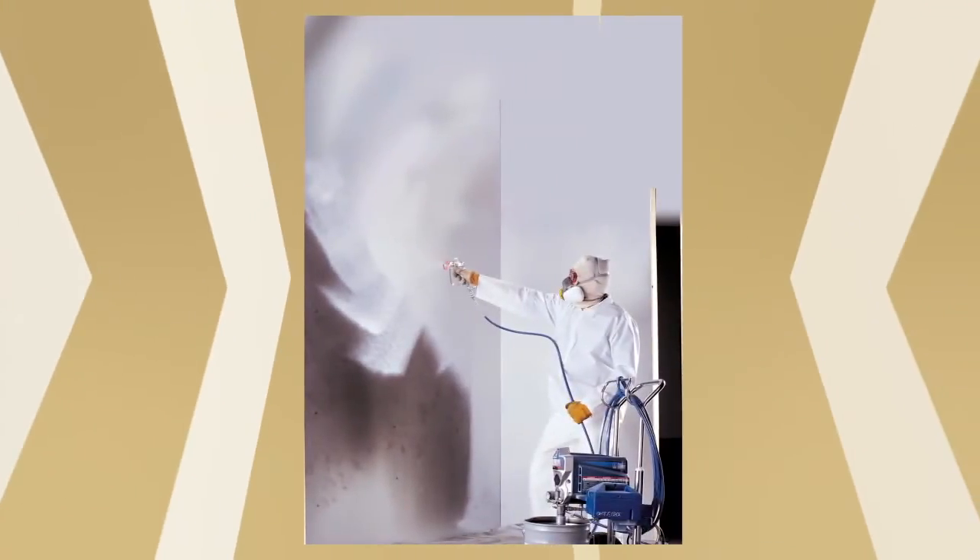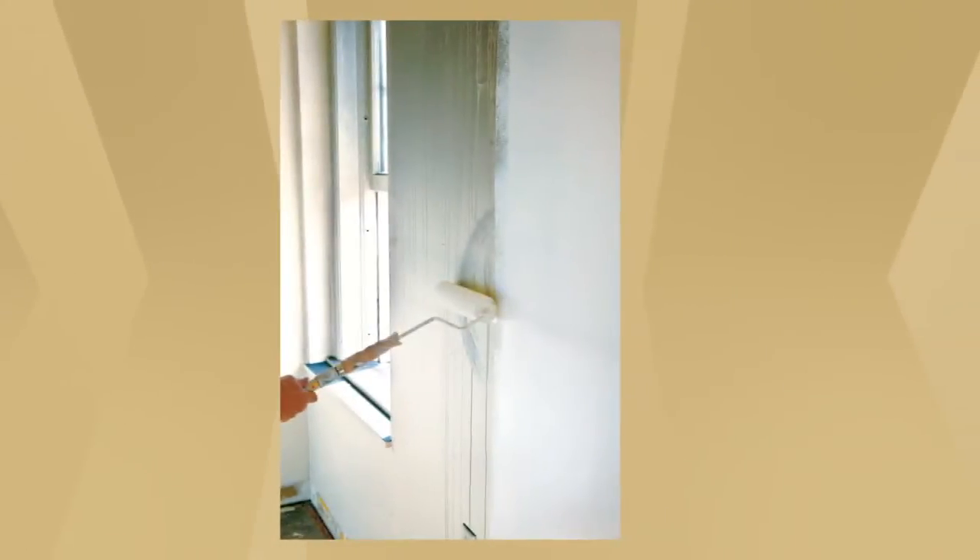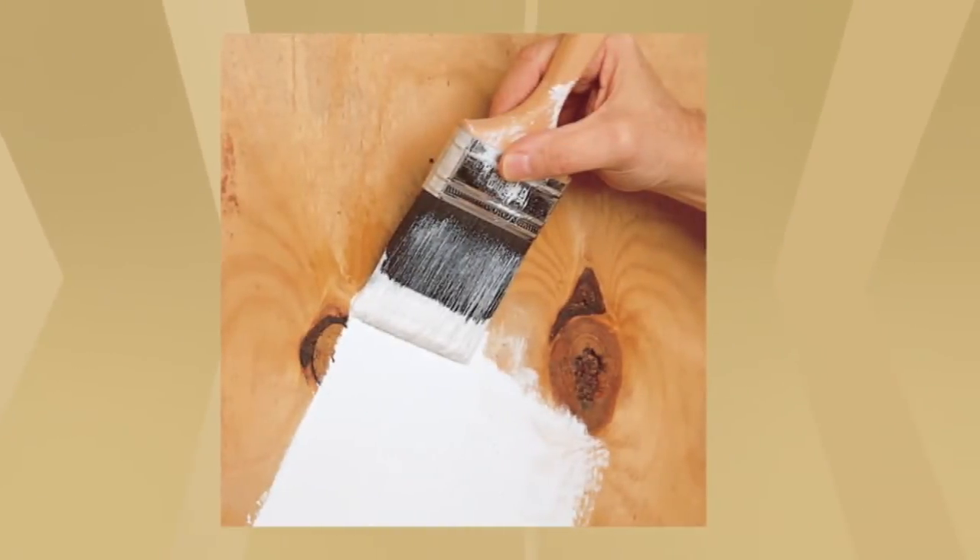Sherwin-Williams White Synthetic Shellac Primer is effective in blocking odors from smoke damage, sealing water stains, and preventing tannins and wood knots from bleeding through top coats.